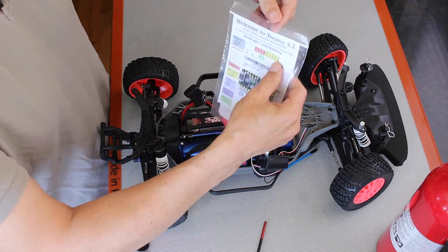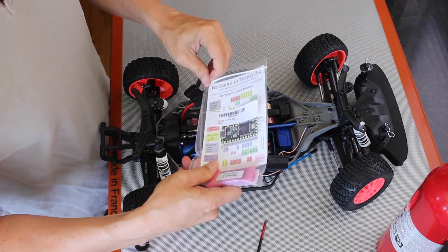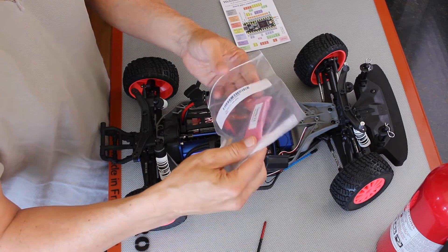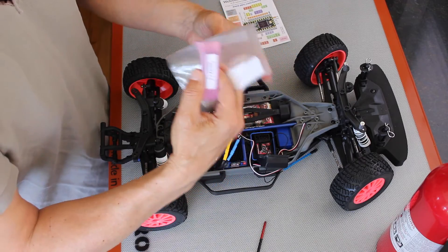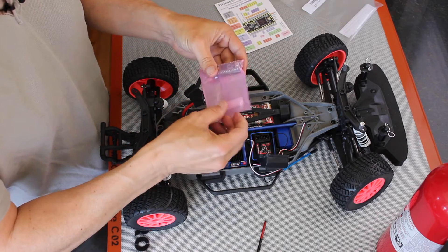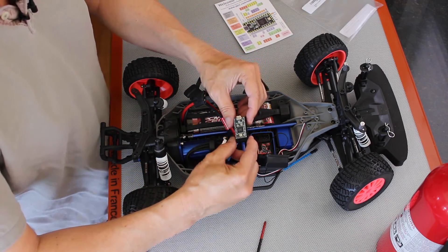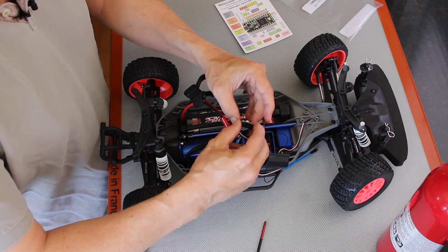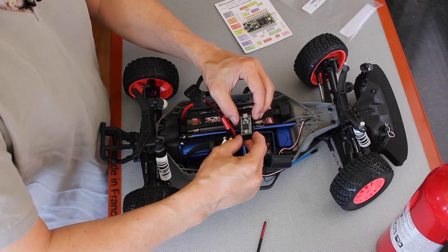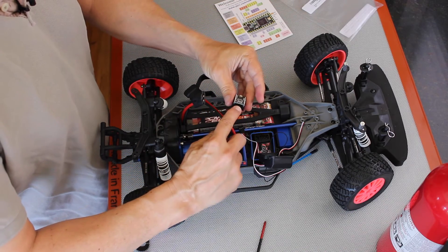So here's what one looks like. You get it in this little bag with a nice little card to tell you what the signals are. You get this little chip and a little board. This particular one I ordered with the pins already soldered on. So it has a couple of PWM pins on it and a micro USB interface.